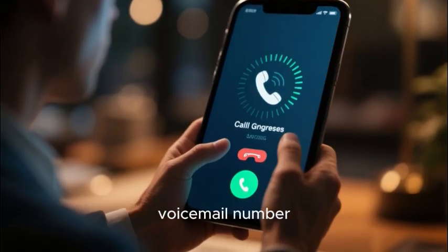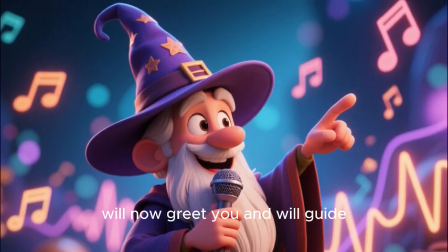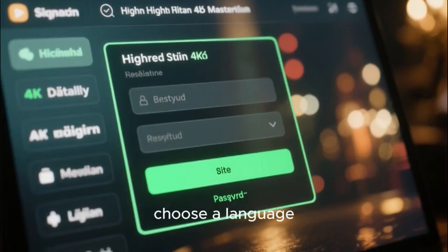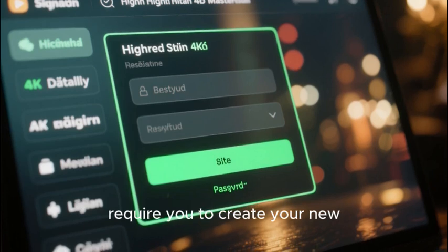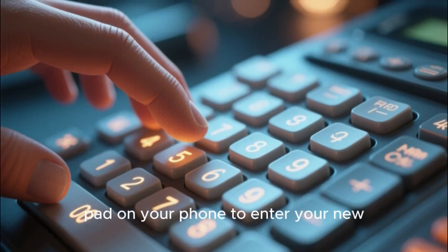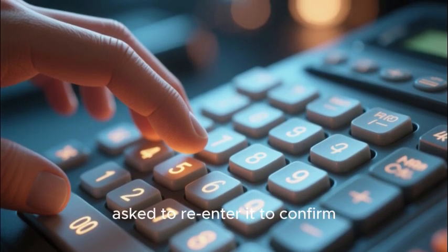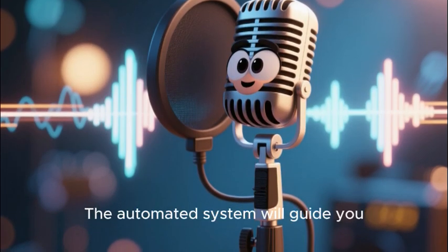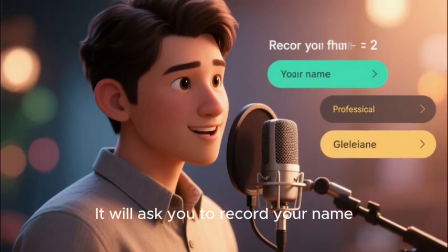An automated voice-based setup wizard will greet you and guide you through the process. It will first guide you to choose a language. It will then immediately require you to create your new secure voicemail password. You will use the number pad on your phone to enter your new 7 to 15 digit password, and you will then be asked to re-enter it to confirm. The next step is to record your greeting.